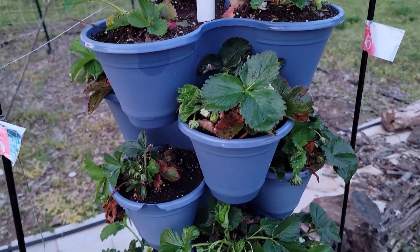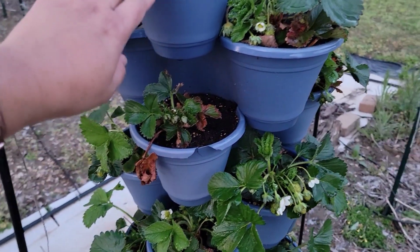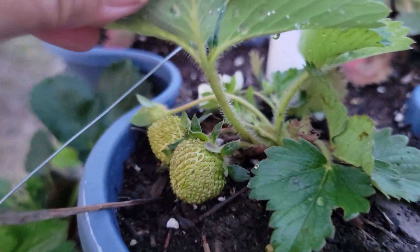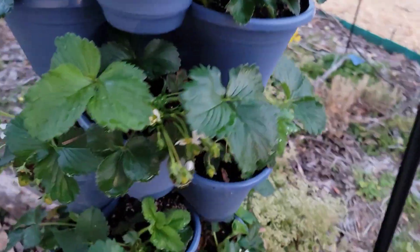This is another spot where I planted the strawberries. This is an 11-tier strawberry tower. And look at that — isn't that exciting guys? We just have a bunch of strawberries in this tower as well.